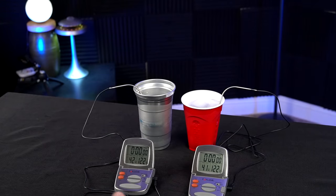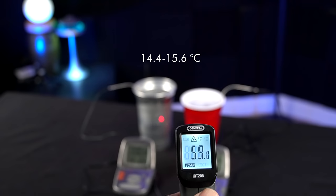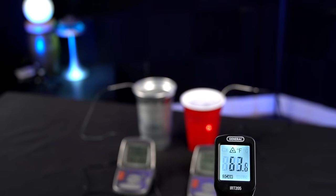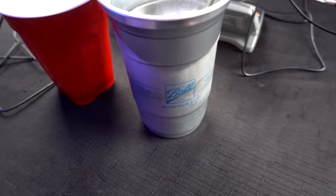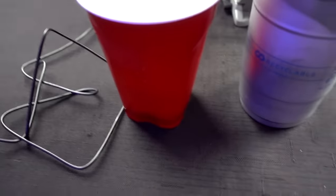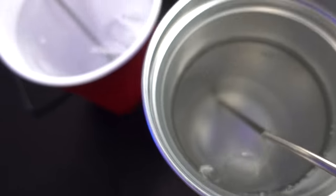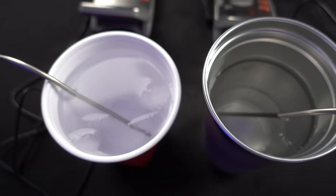At the 90-minute mark, the internal temperatures were only one degree off — still about the same. Looking at the ice, there were just a couple small pieces left in each one. I'd say at this point it's about a tie. I'll leave it longer to see if there's a significant difference, but after an hour and a half, you probably wouldn't have the cup that full anyway. So I think it's pretty close.